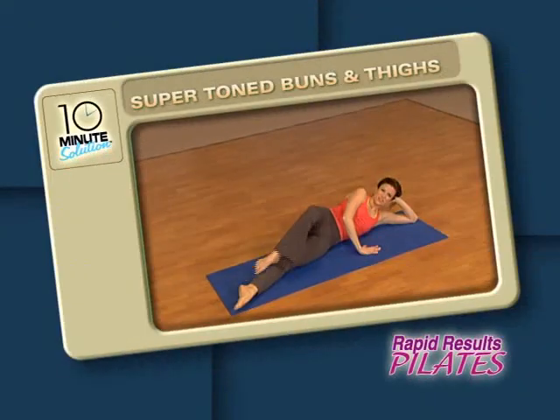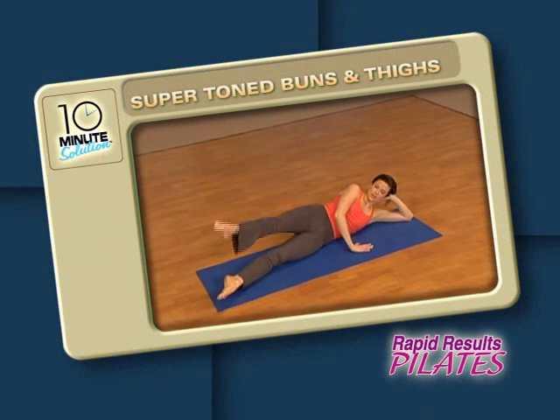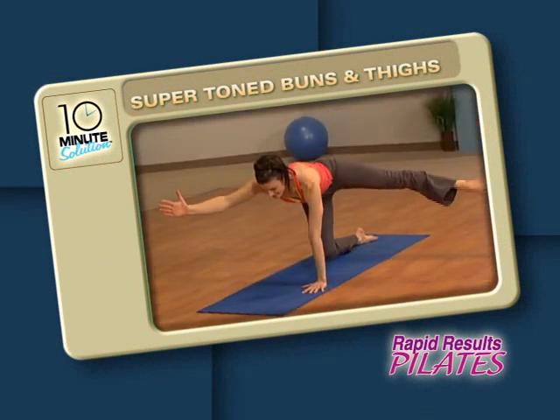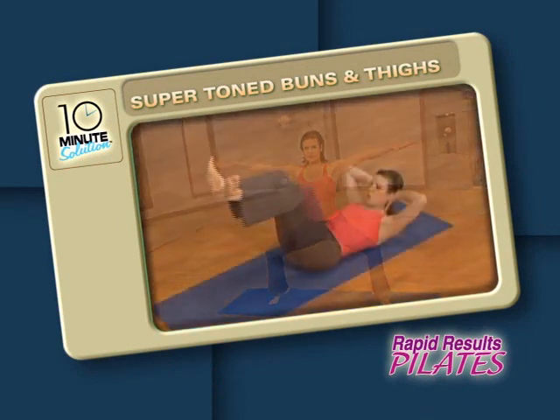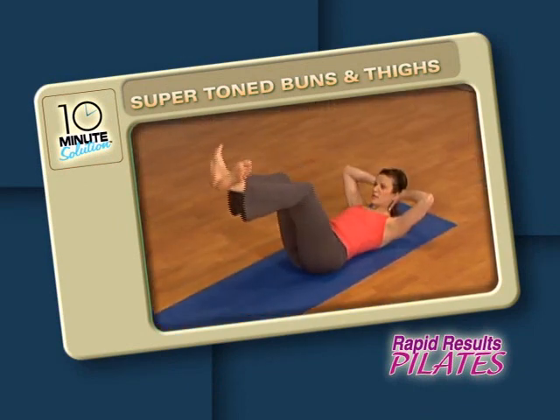50-minute high-energy Pilates workout. The first program is Super Tone Buns and Thighs. This segment will melt inches off your hips and thighs with dynamic Pilates sequences that engage and tone all the muscles in your lower body.